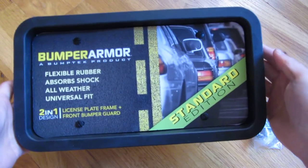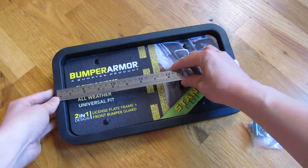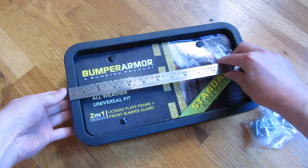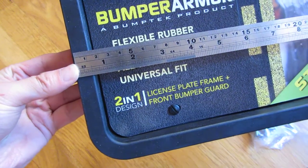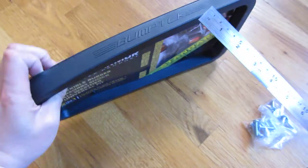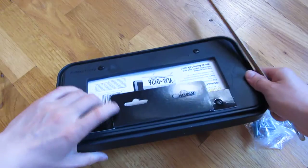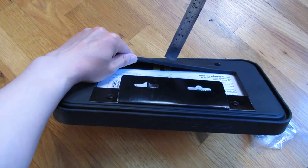This is the Bumper Armor Standard Edition. If I put the ruler down, you can see that the sides themselves are a little bit over half an inch thick as far as the frame goes. The thickness is about an inch — actually a little bit over an inch. And the bottom here, if you look at this, is a quarter inch.